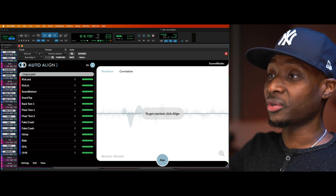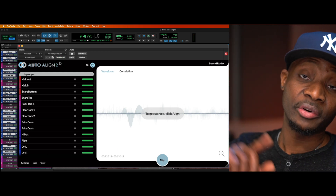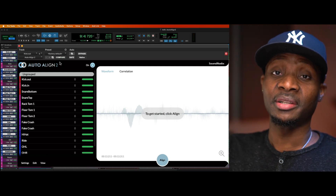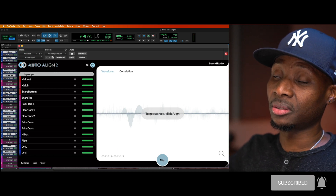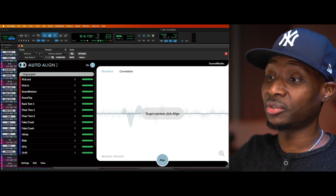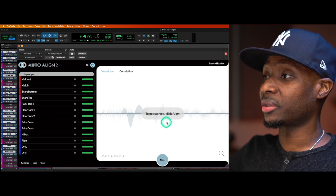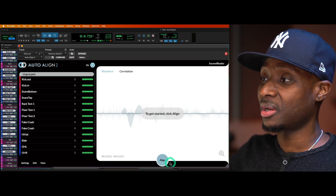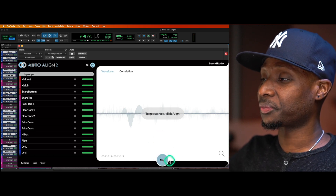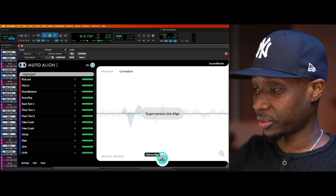First, what I want to do is feed the plugin. I have an instance of Auto Align 2 on every drum track. I'm going to play the drums, let the plugins get about a minute's worth of audio, and then it'll do its magic. Let's do it.